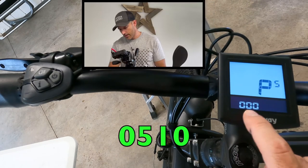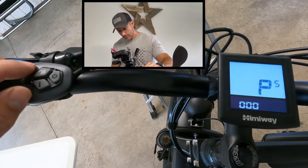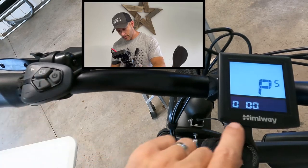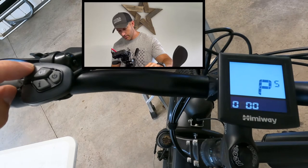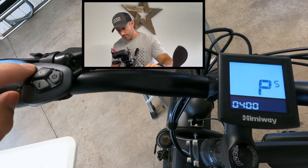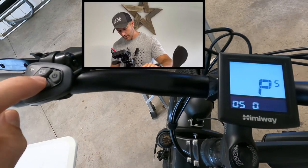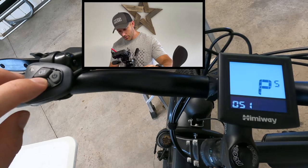The passcode is 0-5-1-0. The I button is your enter button. Since we already have zero, push enter. Now turn this up to five — push plus — then enter. Now one, enter. And since it's already on zero, push enter.